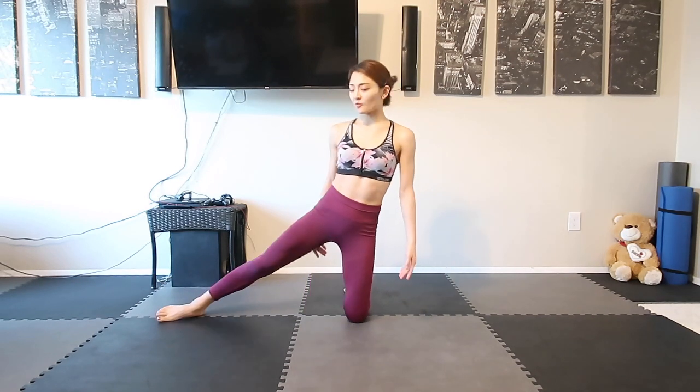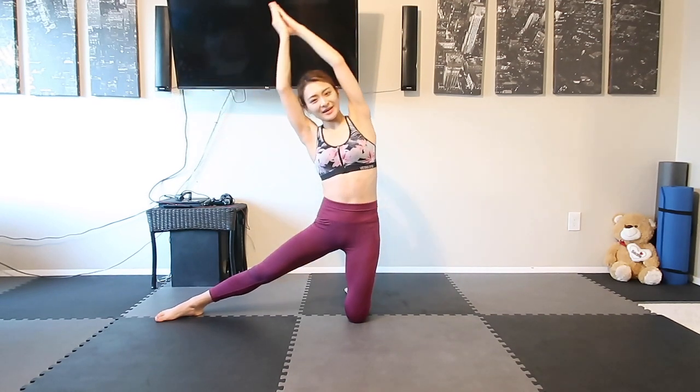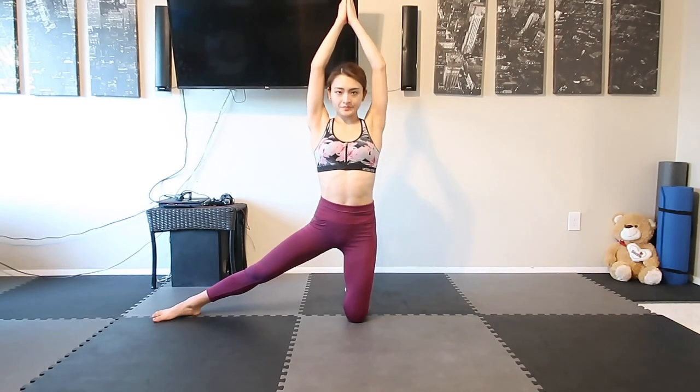So first, we're going to start with side bends. Knees down and then extend one leg. We're going to put your hands on top, and then slightly bend our upper body toward your leg and bring it back. 3, 2, 1, go!